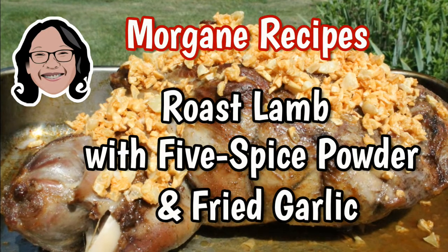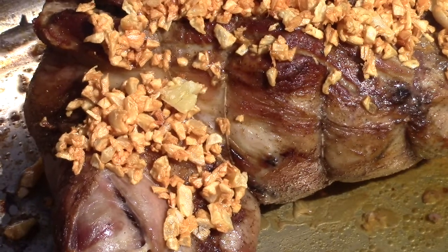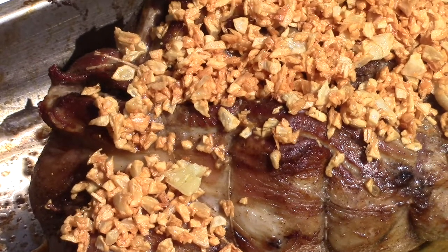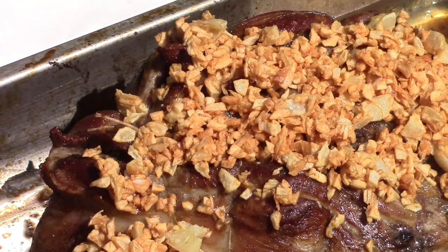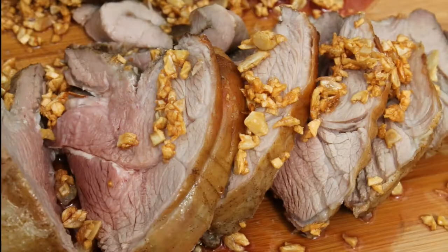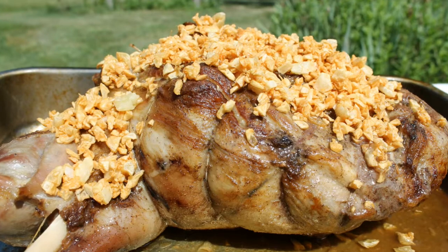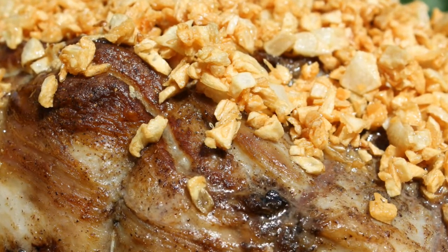My roasted lamb recipe with five spice powder and fried garlic combines Western and Asian culinary cultures. Baking a piece of meat in the oven is common in Western countries but quite unusual in Asia. It allows you to obtain a meat that is deliciously roasted and pink inside. The Chinese part of the recipe means the meat will soak up the five spice powder, and the fried garlic added at the end will give much flavor to the dish.